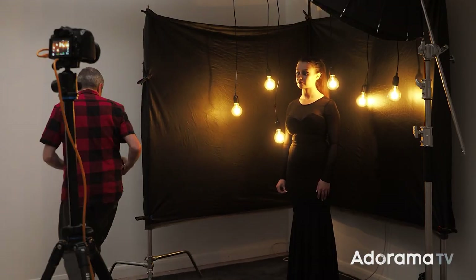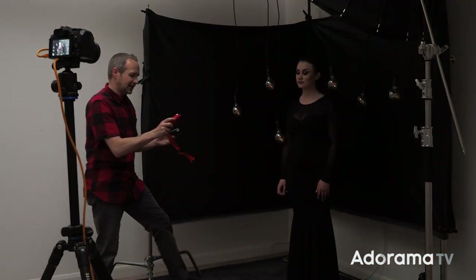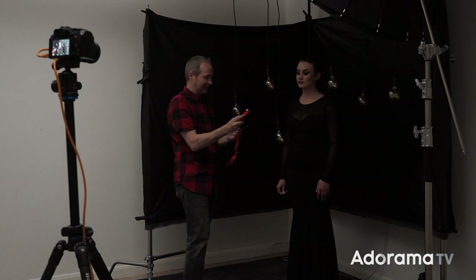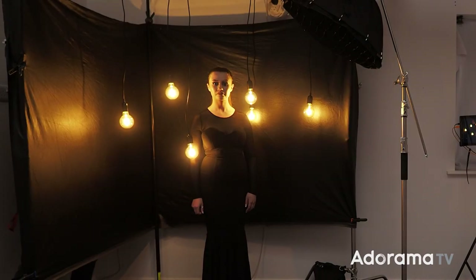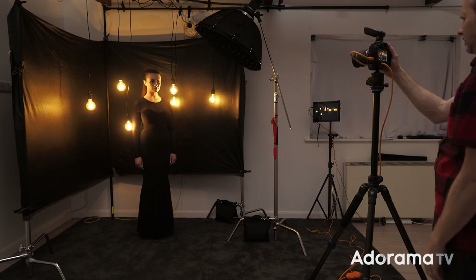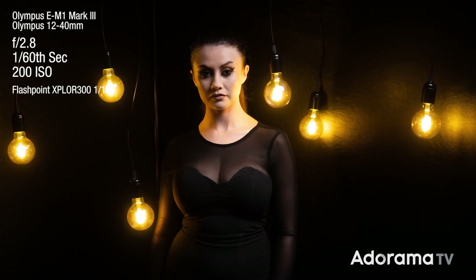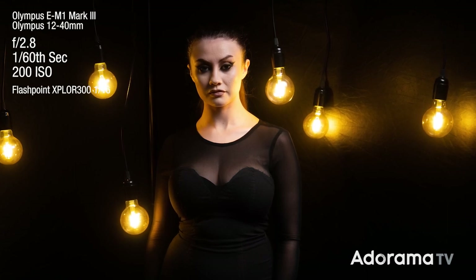If you're having the same problem, here's what you do: switch the LED lights off, then take your meter reading. I need to make my flash read f2.8, then switch them back on again. It's less accurate, but it will at least get you a close flash meter reading. Or you could just use trial and error. And that looks great — we now have exposure set for flash on Charlotte and we still have detail in the light bulbs.